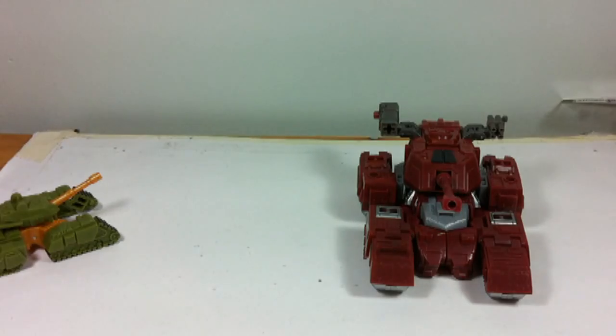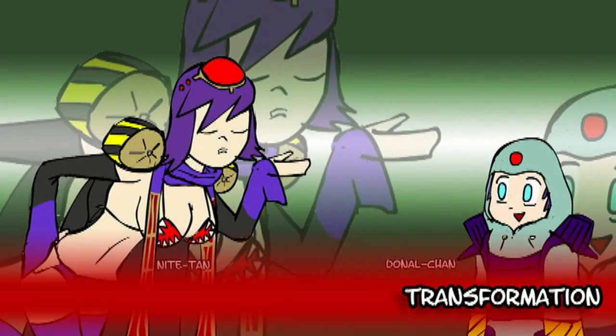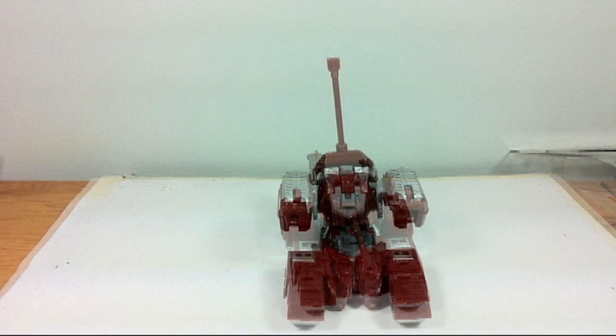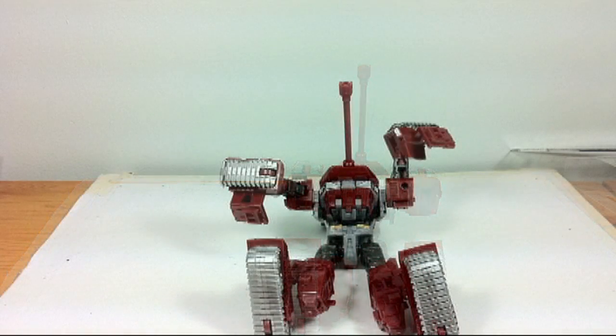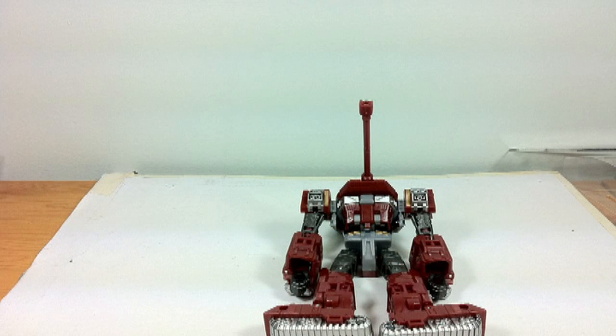Now let's move on to transformation. As far as Deluxes go, Warpath has a fairly simple transformation — not quite as simple as the classic Seeker mold, but not nearly as complex as some of the others like Trax in the recent series. He's pretty straightforward.